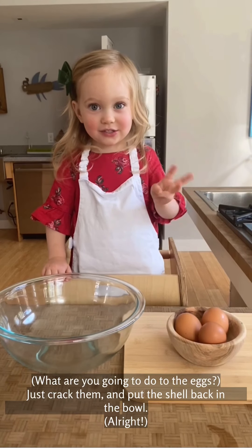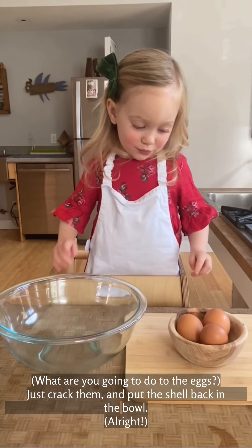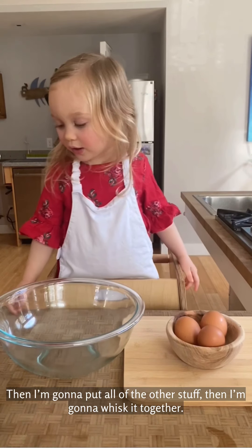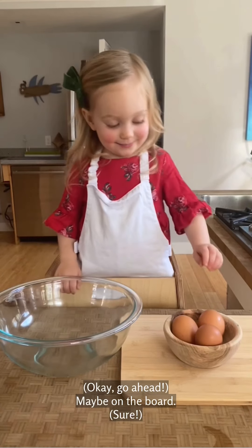Three eggs. What are you going to do to the eggs? Just pat them and put the sugar in the bowl. Alright. Then you will put all of your oil so they have to whisk it to there. Okay, go ahead.